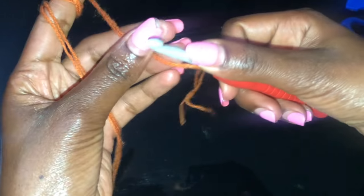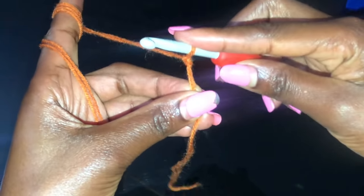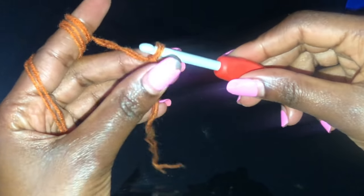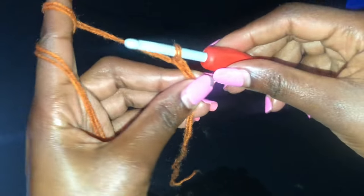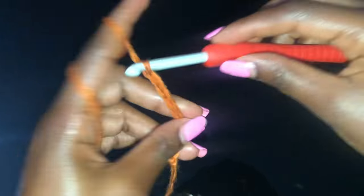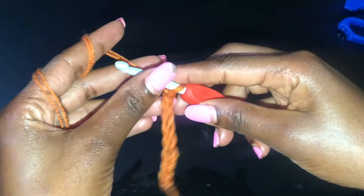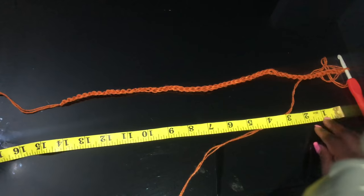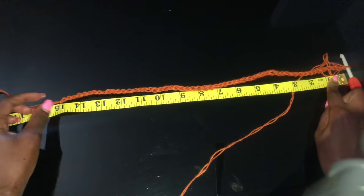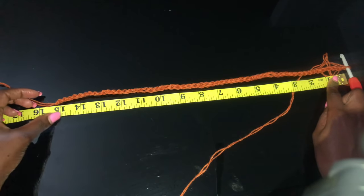To start, we'll make a foundation chain equivalent to my shoulder measurements, which were 15 inches long. Take your shoulder measurements and make a chain that is as long as your shoulder measurements — of course without stretching it. I did a total of 54 chains plus one chain, so that's 55 chains, and it is 15 inches long.